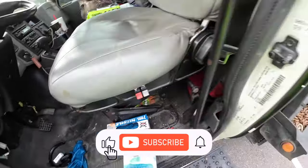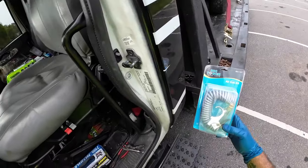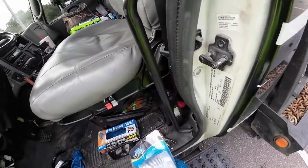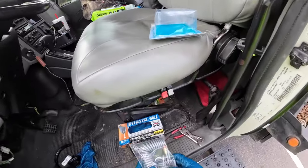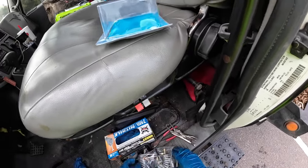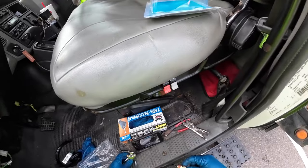We bought a Rig Tough truck parts air gun kit for the flatbed so we can blow out all the crap in here. I don't want to keep having to take out a 50-foot hose, unravel it, roll it up again, and all that.